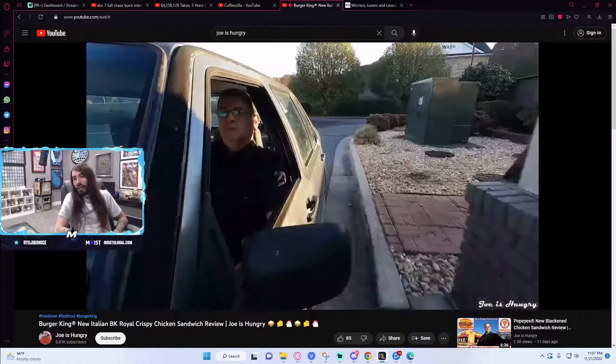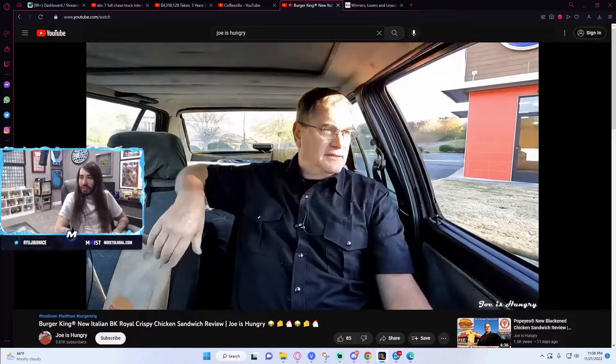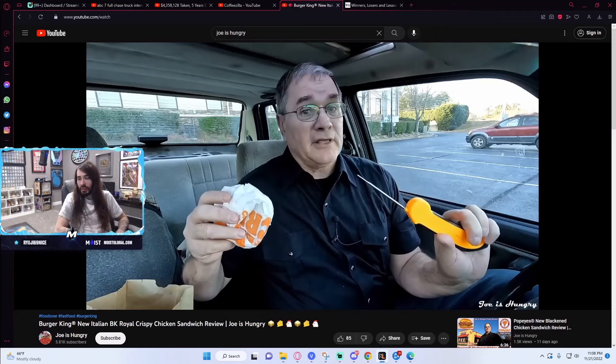I have my Italian Crispy Chicken Sandwiches. Let's pull off to the side and do the Joe is Hungry temperature test. Italian BK number one comes in at 134.8 degrees Fahrenheit. Nice. Italian BK number two comes in at 134.6 degrees Fahrenheit. I would have liked to have seen it a lot hotter than that. I can say again at Burger King, I'm not really surprised.